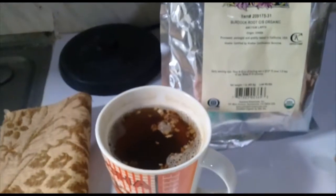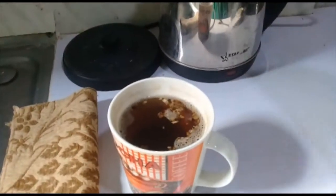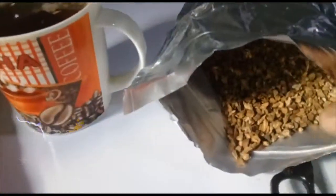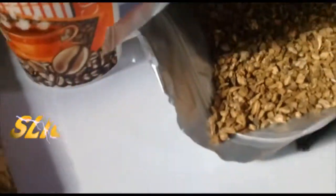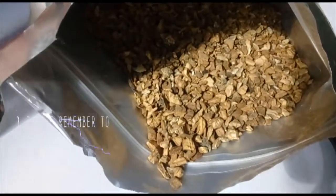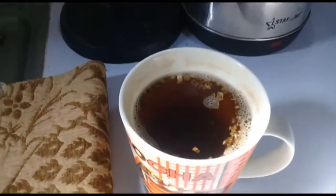Let us show you how to prepare the tea. Have a look — it's the root, it looks like this. You're going to boil the water, then put the burdock root into the cup, pour the water on it, and let it stay for three minutes until it gets that brown looking color.